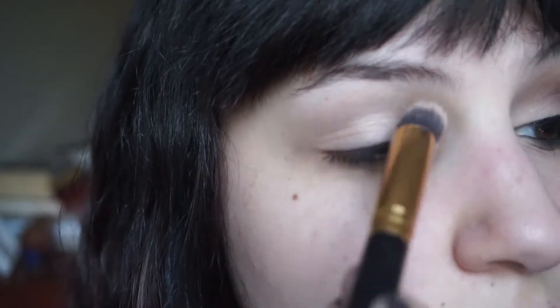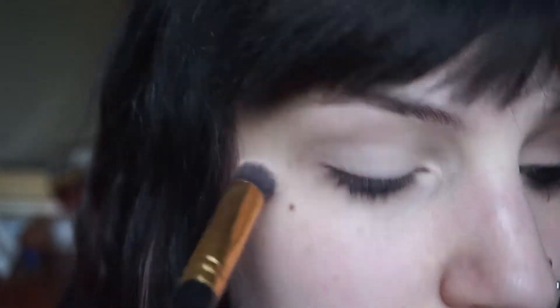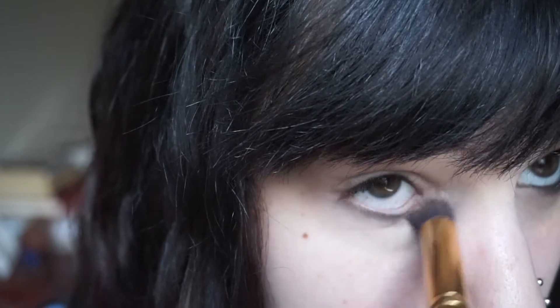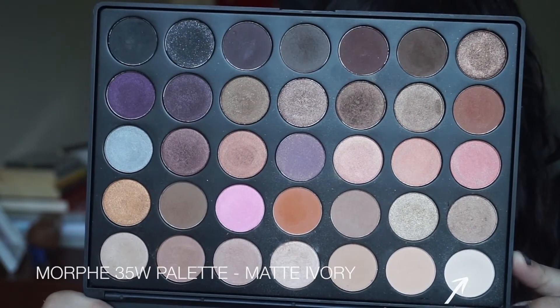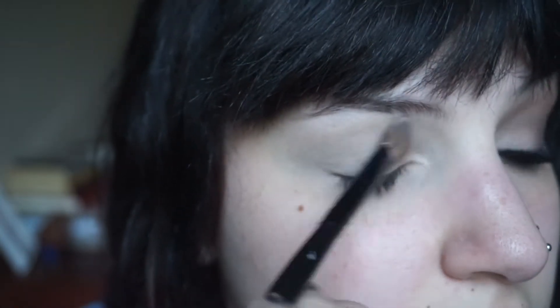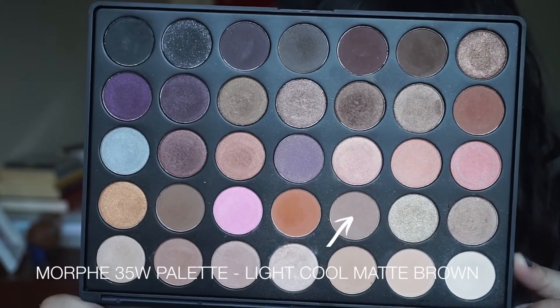First I'm just going to start out by priming my eyes, placing this all over the lid area as well as the lower lash line just to create an even base to work on. Today I'm using my Morphe 35W palette and I'm first going in with a matte ivory shade — essentially the same shade as my skin tone — applying this all over where I applied the primer, just to make sure we don't get any skips in the shadows.